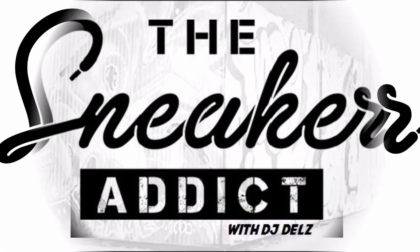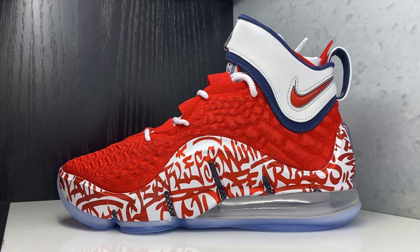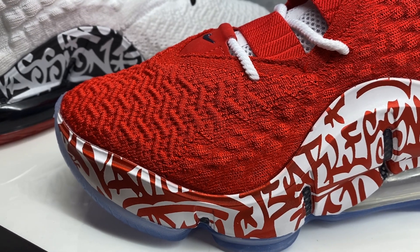I'm an addict for sneakers - Sneaker Addicts, we got the Fire Red LeBron 17 Graffiti sneaker releasing tomorrow the 28th. Giving you a detailed early look at this shoe, so let's get up close.